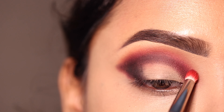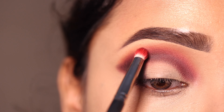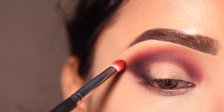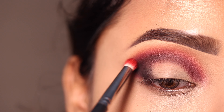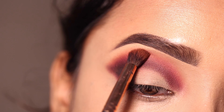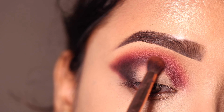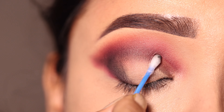Next میں red shadow کو apply کروں گی، black کے ساتھ اچھے سے mix کرنے کے لئے۔ Further میں brown shadow کو پھر سے apply کروں گی اور اچھے سے blend کروں گی۔